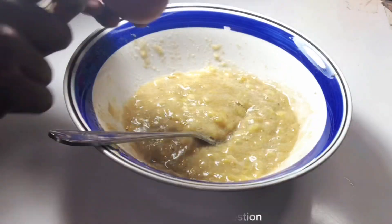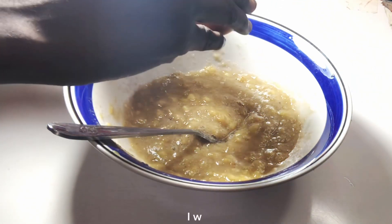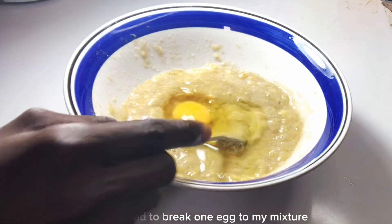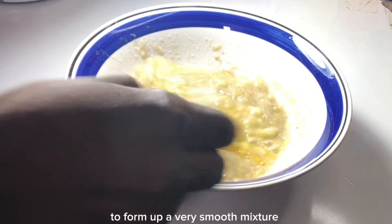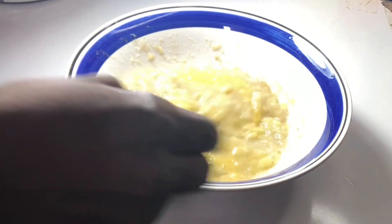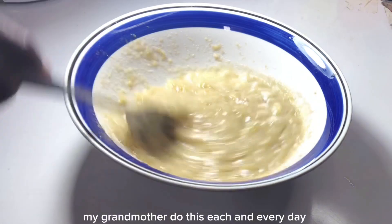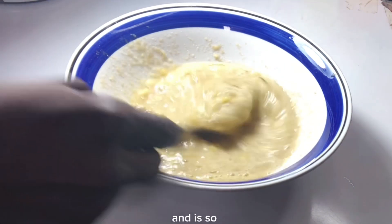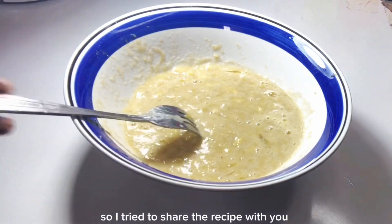If you have any suggestions, let me hear you in the comment section. I went ahead and broke one egg into my mixture and I'm going to mix everything to form a very smooth mixture. In my childhood, my grandmother did this each and every day and it was so delicious. So I tried to share the recipe with you.